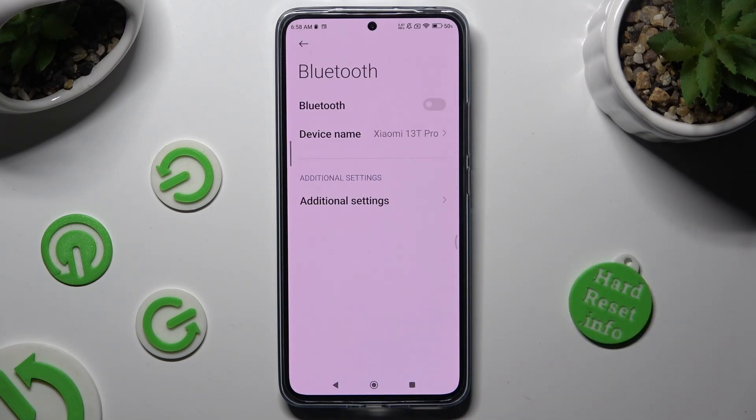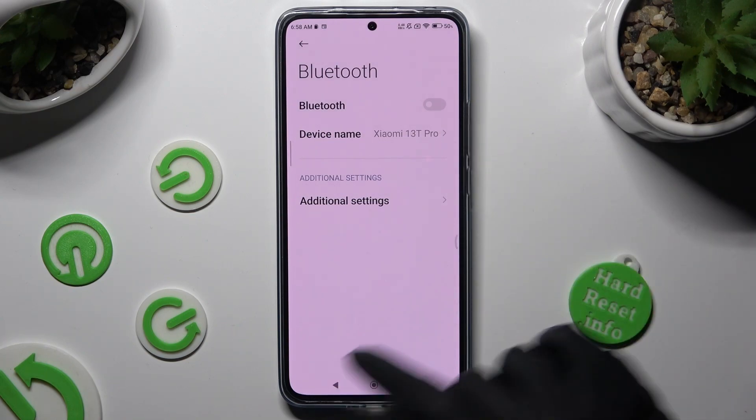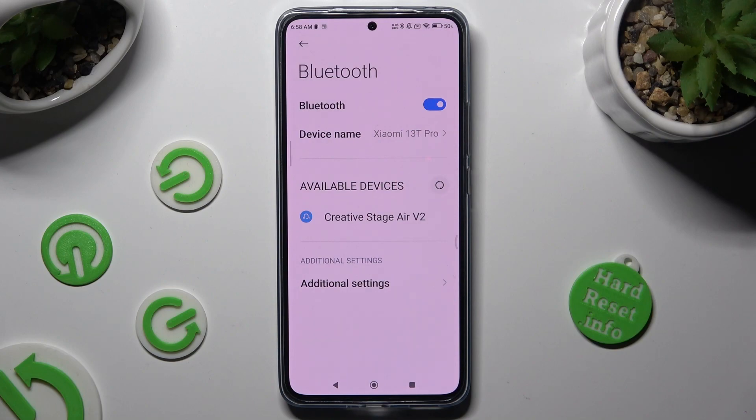Following that, select the toggle next to the Bluetooth feature to activate it. Then wait for available devices to show up.